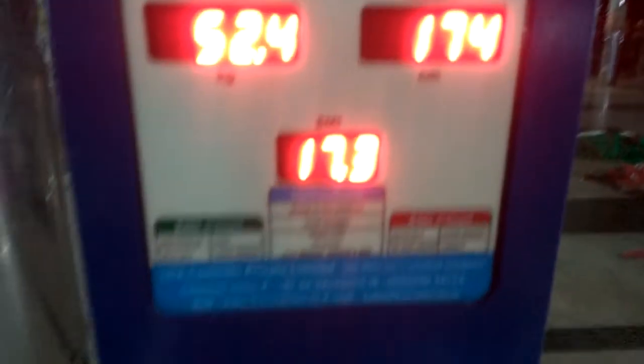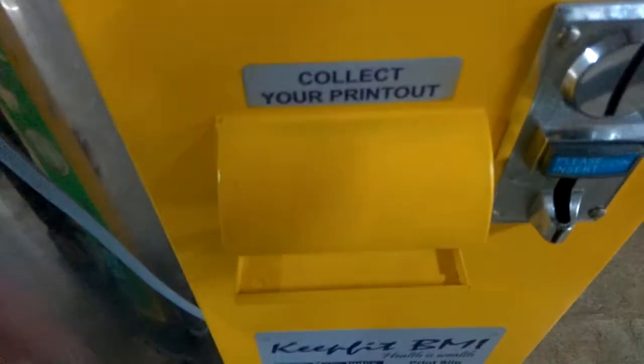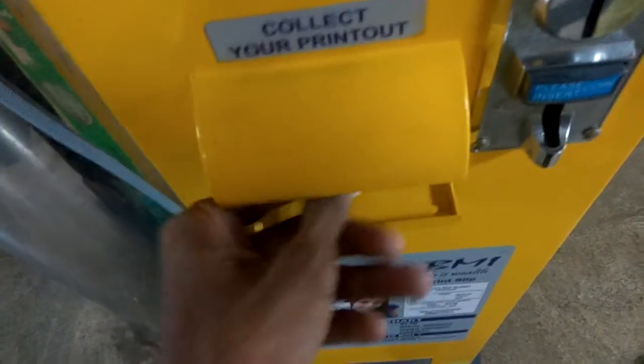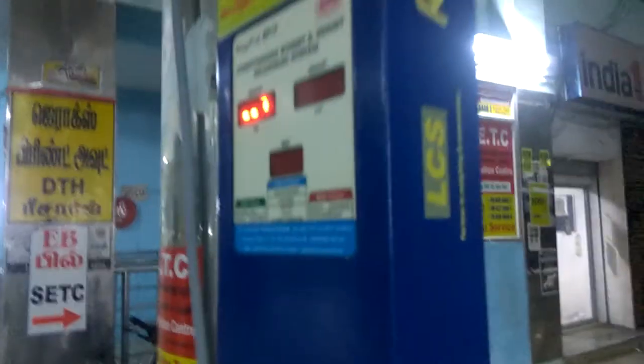Now you can see your weight, height and BMI have been shown. We also get a slip from here. This one indicates the weight, this is the height, and this is the BMI.